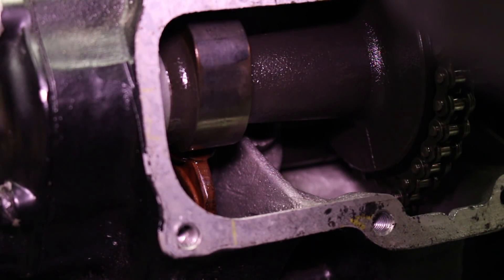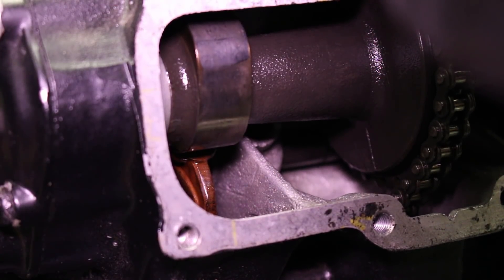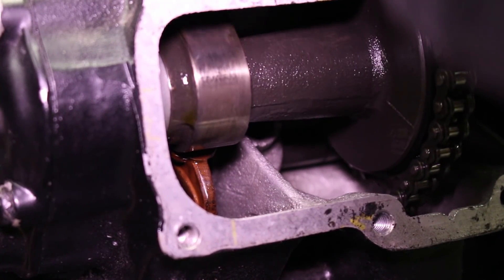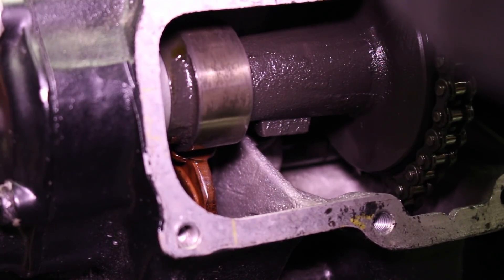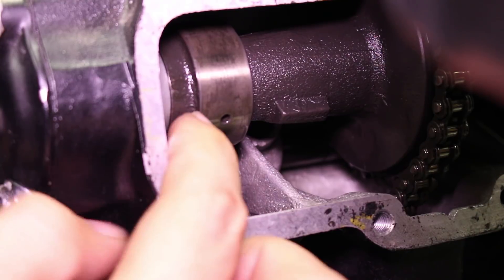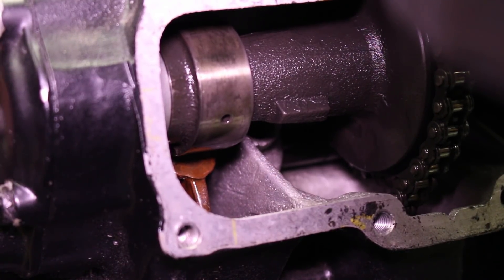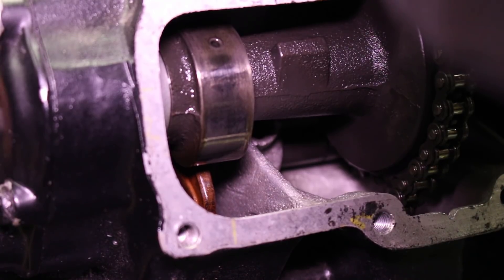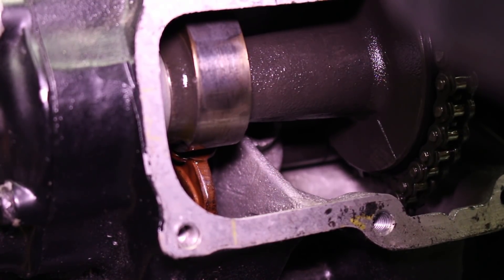Now that the cam chain has been adjusted, we're going to inspect our cam lobes, which are right here inside the valve cover. Rotate the engine over and look for any scuffs, burns, or major smears. You can run your finger along it to see if anything catches. This cam lobe actually looks like it's in pretty good shape. From here, I'll inspect the rest of the lobes and move on to the valve adjustment.